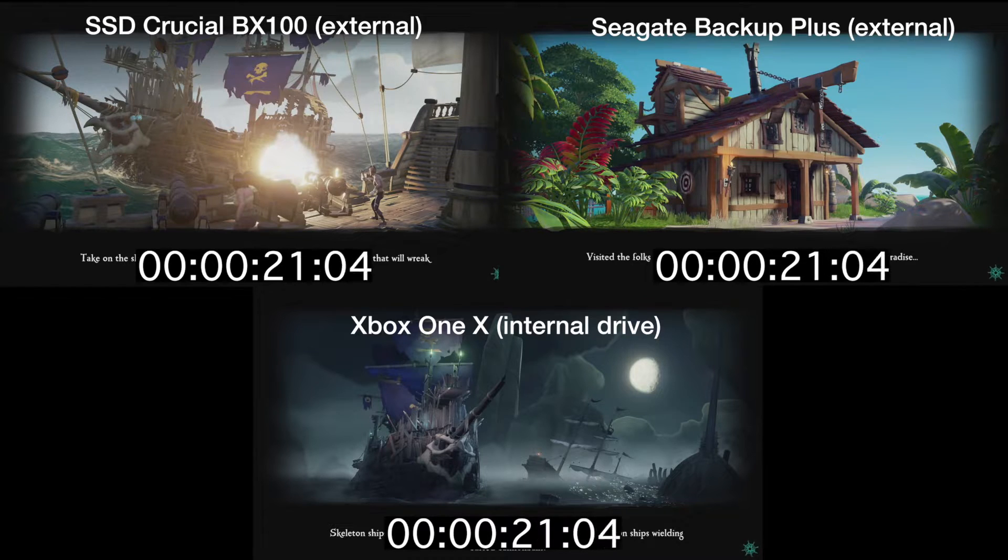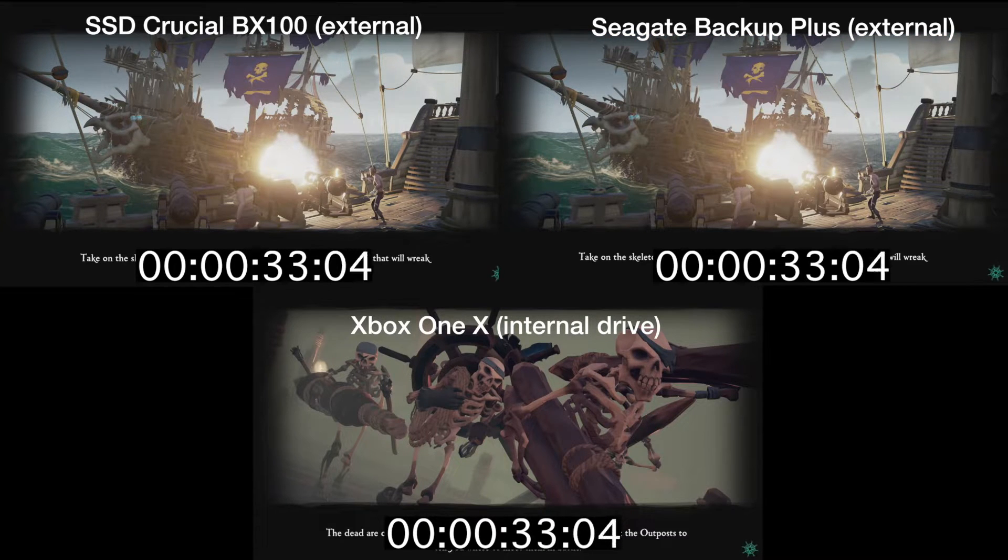We've got the Xbox One X internal drive — this is what comes in your console when you purchase it and unpack it. That's in the bottom of the screen. We've got a Crucial BX100 250GB internal SSD drive. Now, unless you're going to void your warranty, you can't use an internal drive on the Xbox, so what I've done is plug this internal drive into an external USB 3.0 enclosure and then plugging that into the back of the Xbox One X.